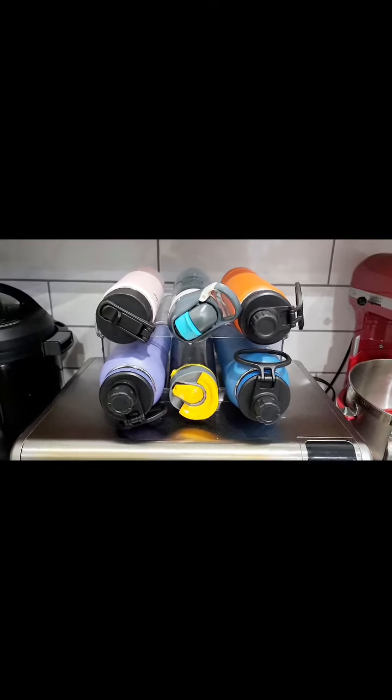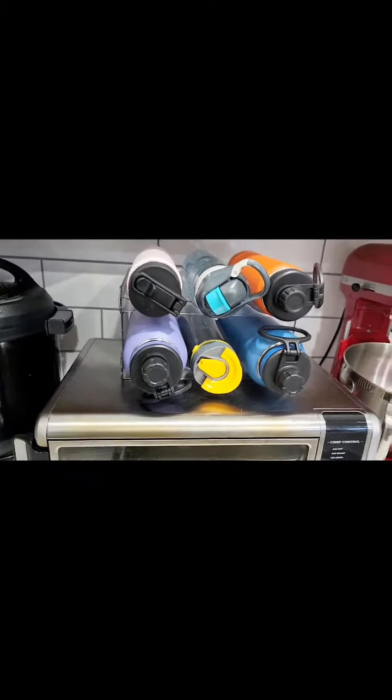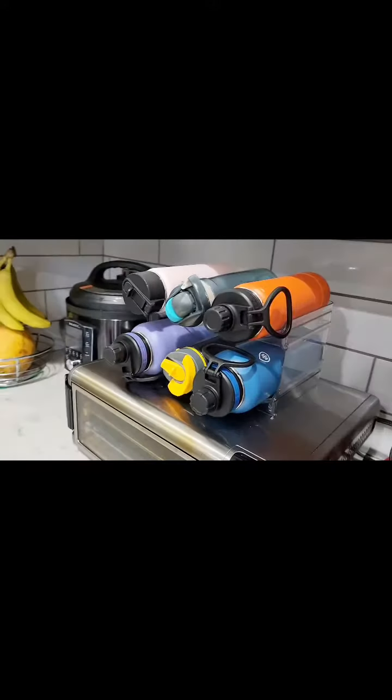This is another organizer to hold all your water bottles. It helps you manage all the daily used water bottles very well.